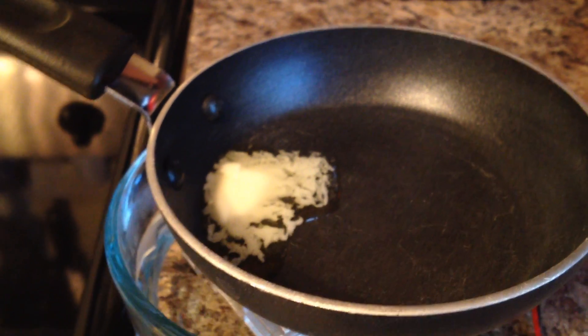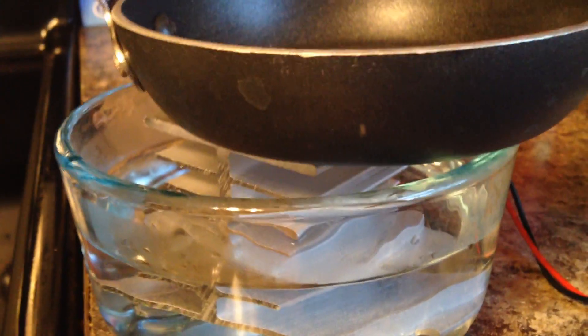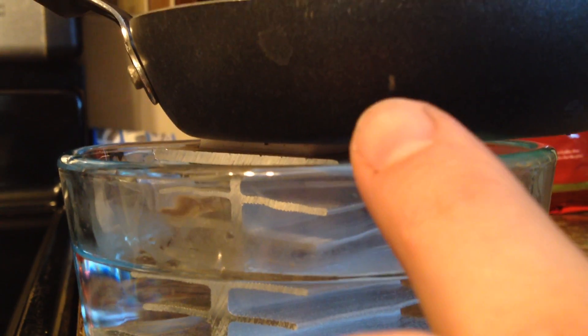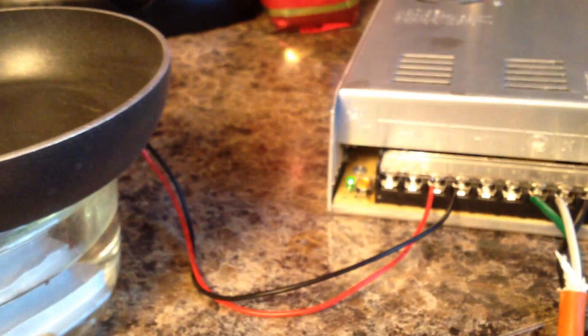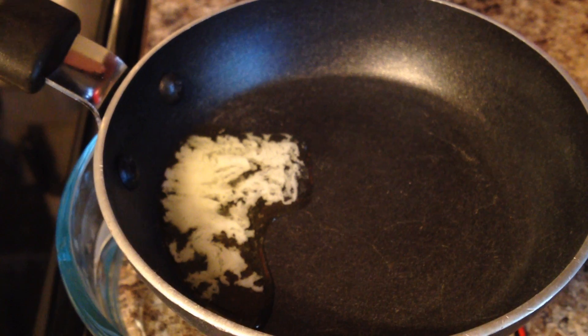Looks like it's melting the butter just fine. An interesting thing about the thermoelectric coupler is that if you have a temperature differential — right now it's hot on top and cold on the bottom — it'll actually generate a voltage on the output. So if I were to disconnect these and hook them up to a voltmeter, I would read some kind of voltage. Looks like it melted the butter pretty well.